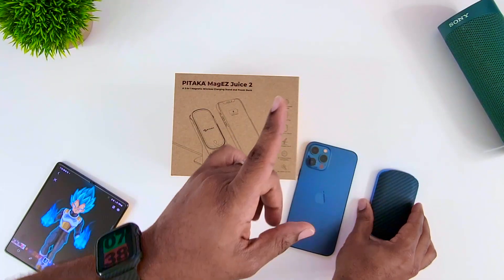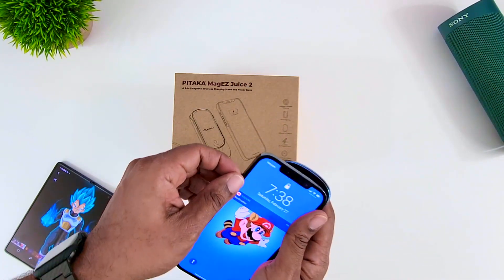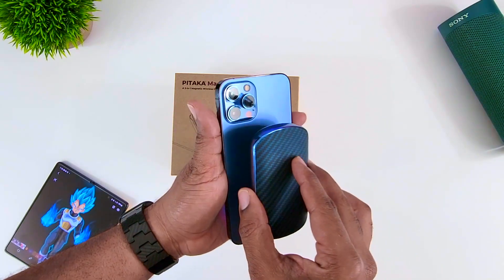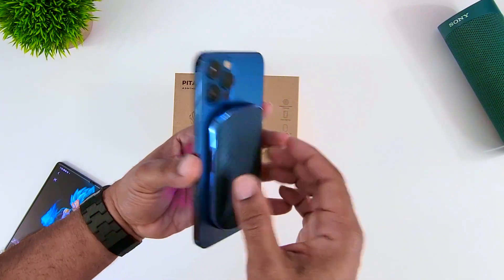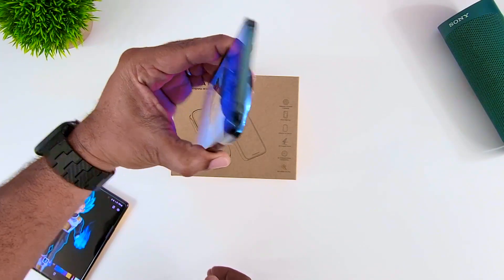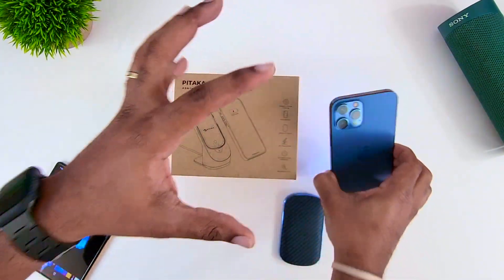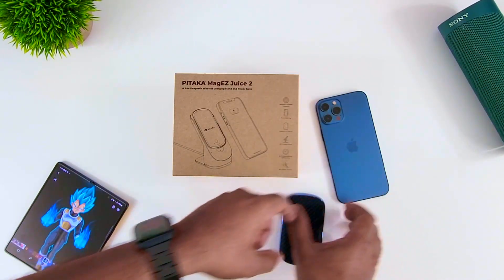It has a power button right there, LED lights on the bottom, and boom — you get your charge. This thing literally hangs on to the back; it doesn't come off. It's magnetic and it works through their case, but it doesn't really work well through other cases. So if you've got a Pataka case for your iPhone, this is going to stick to the back no issues.